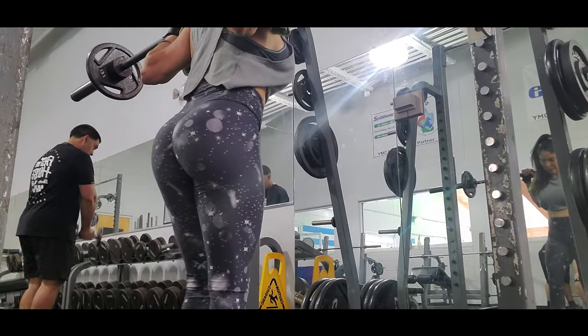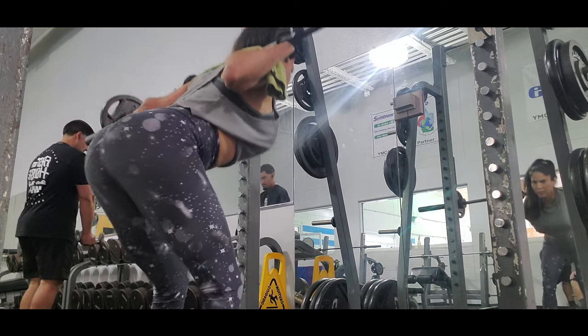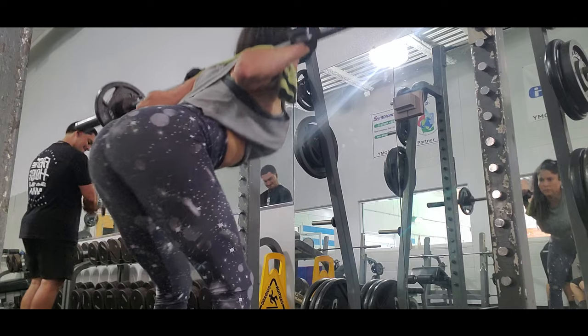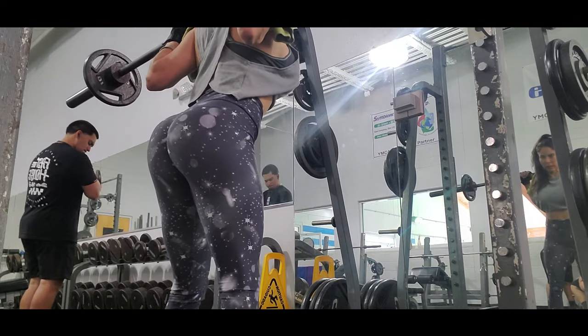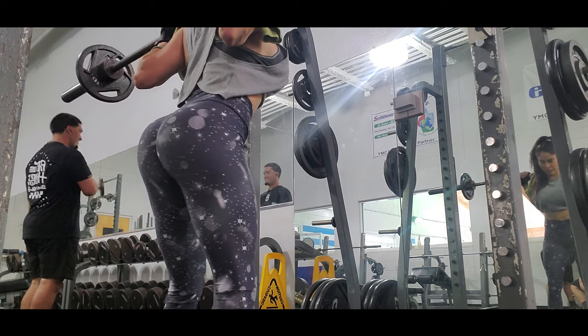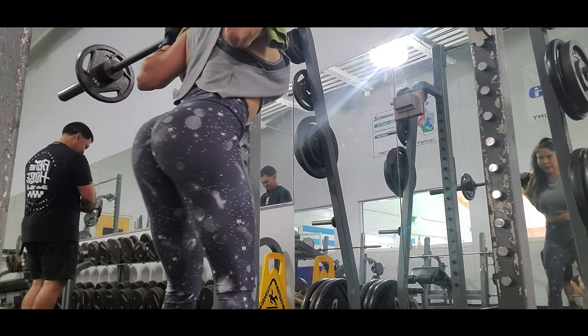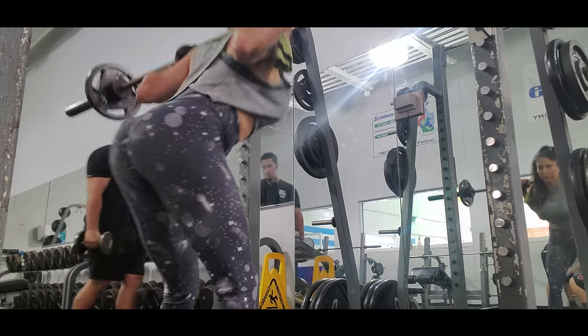You have to pay attention to your position or it's gonna hurt your back when you go too low. I suggest you start with just the bar and eventually add more weight. This exercise also tires the core muscles during its performance.